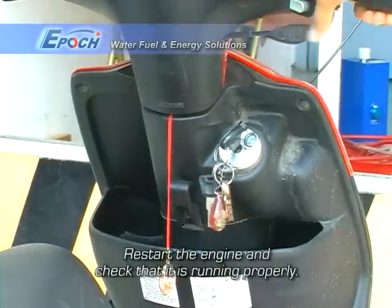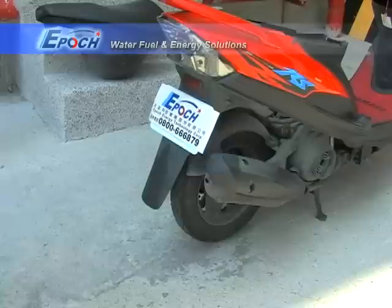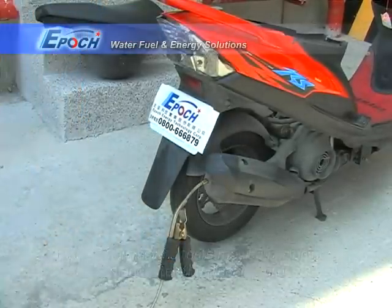Restart the engine and check that it is running properly. Optional emissions tests may be performed before and after the cleaning process.